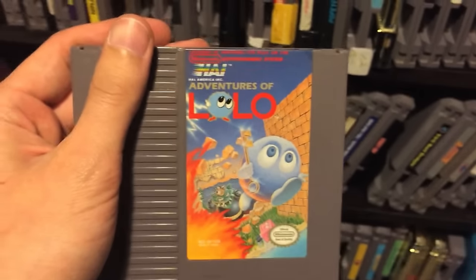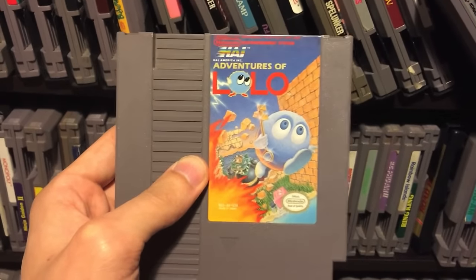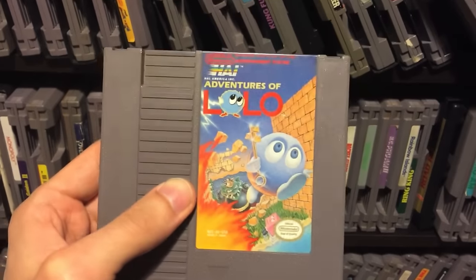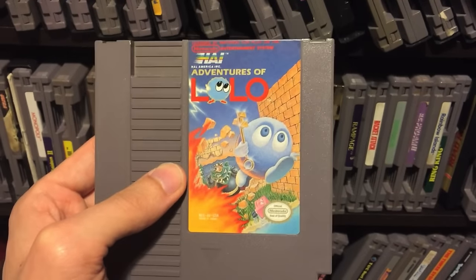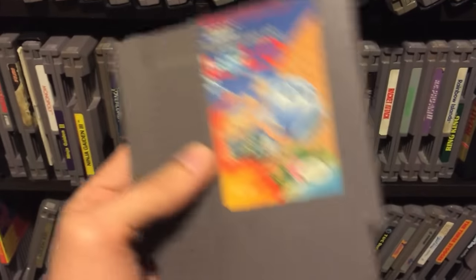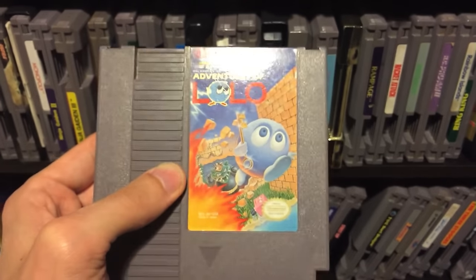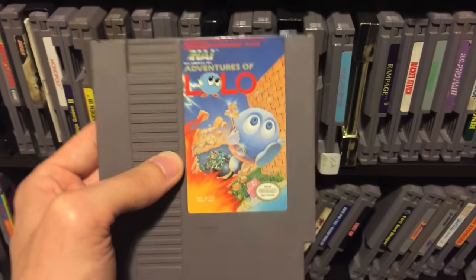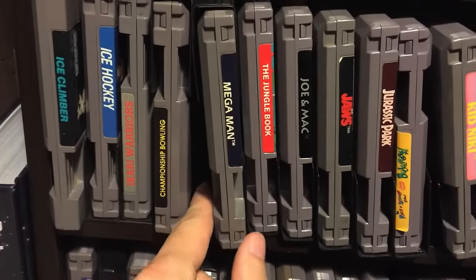Adventures of Lolo is a game that doesn't get enough love these days - it's a great puzzle game and might even make my top 10 list, at least top 20. I love Adventures of Lolo, it's a game I could play all the time. I really enjoy puzzle games - Legend of Zelda, going through the dungeons and figuring things out, is one of my favorite games. Lolo is totally a puzzle game and if you like solving puzzles definitely pick this up - I highly recommend it.